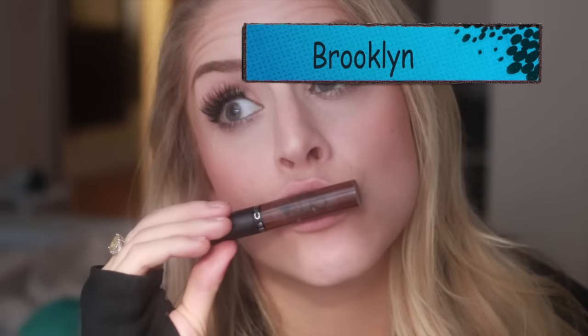Now we have a surprising favorite. This is Brooklyn, and this is going to be super popular. This is a dupe for the Kylie Jenner True Brown K. This is just your standard mid-tone brown. On me this looks really dark because I'm so fair and have light hair. This is just the color right now — everybody's rocking this genuine brown lip and I thought I would hate it but I actually kind of love it. I didn't think it would work on my skin tone but it does look pretty nice.